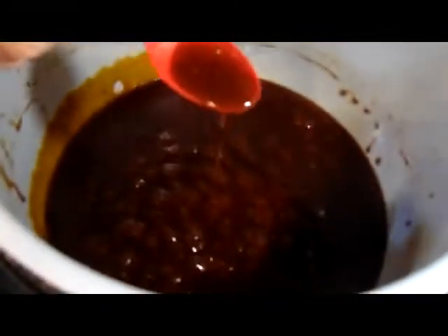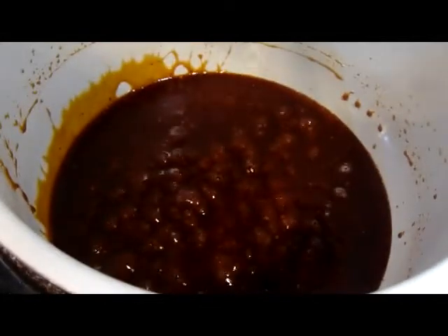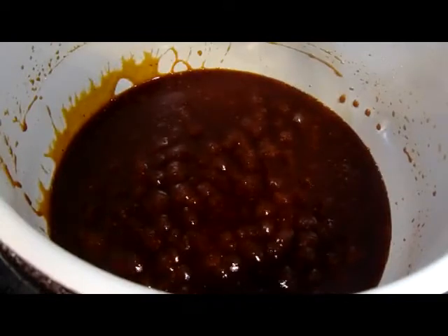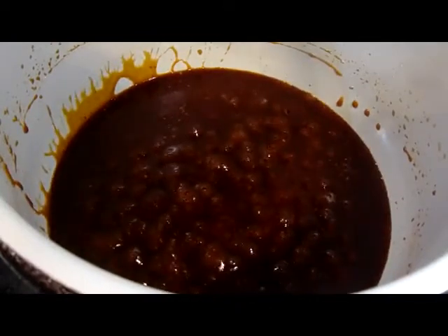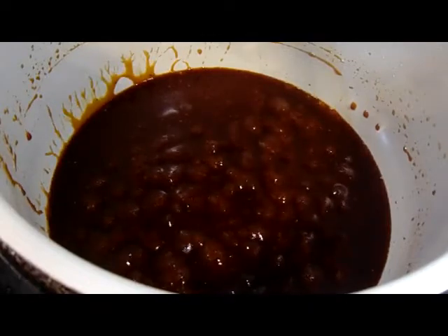And it's taste test time. Here goes nothing. Oh, my God. Oh, my God. That's the best sauce I ever made. Holy crap. Ain't nothing this good can be legal.